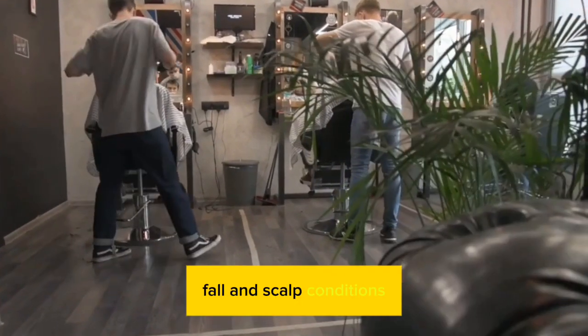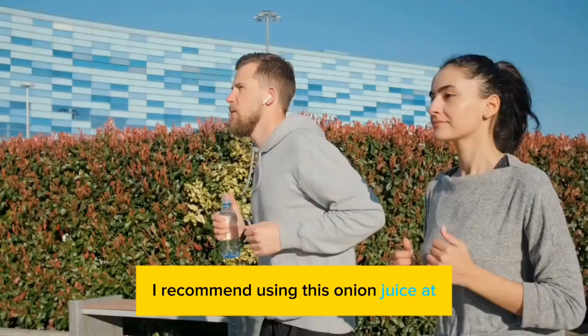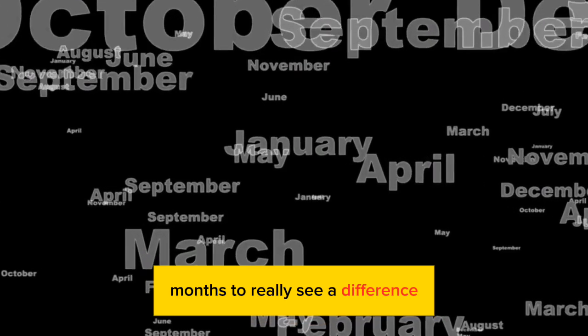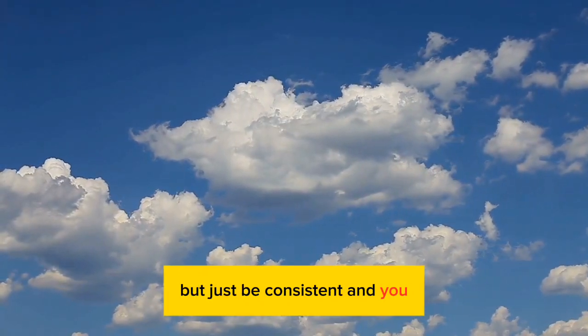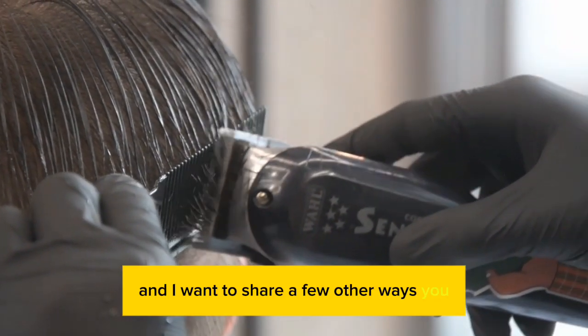That shampoo will also help with hair fall and scalp conditions. I recommend using this onion juice at least twice a week and use it for a few months to really see a difference. Like any natural remedy it's going to take time, but just be consistent and you should see results.